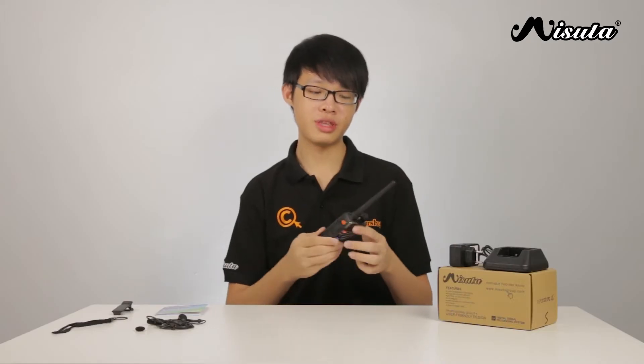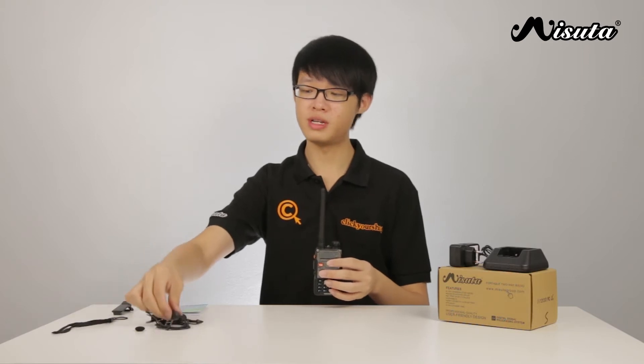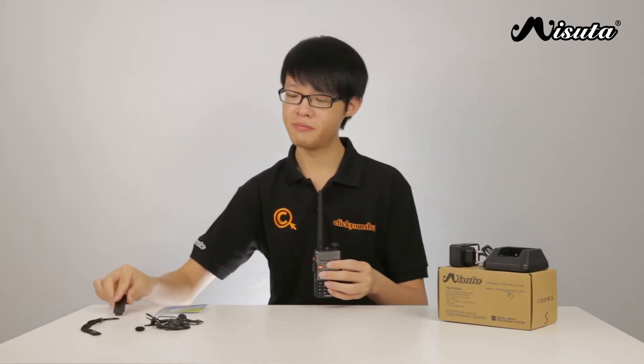The unit runs on an included 1800mAh lithium-ion battery pack. Also included with the handset is an antenna, a push-to-talk earpiece, a hand strap, a belt clip, an English user's manual, and also a desktop charger.